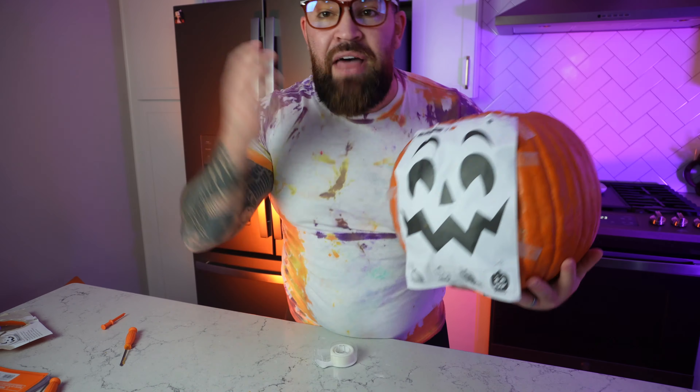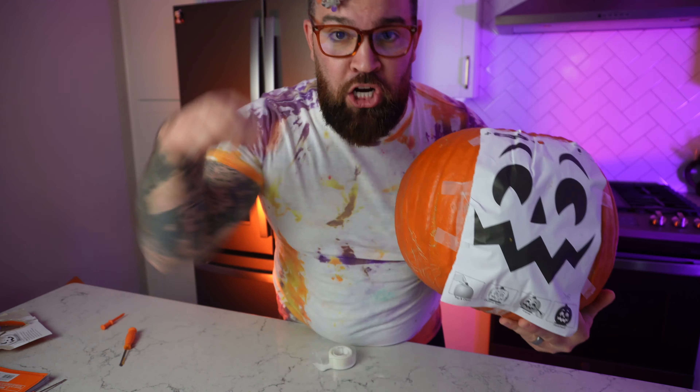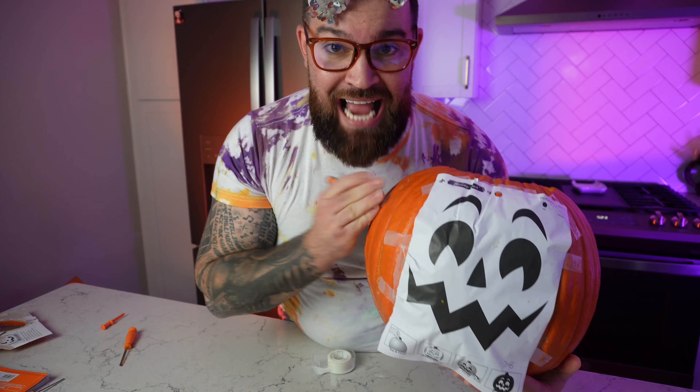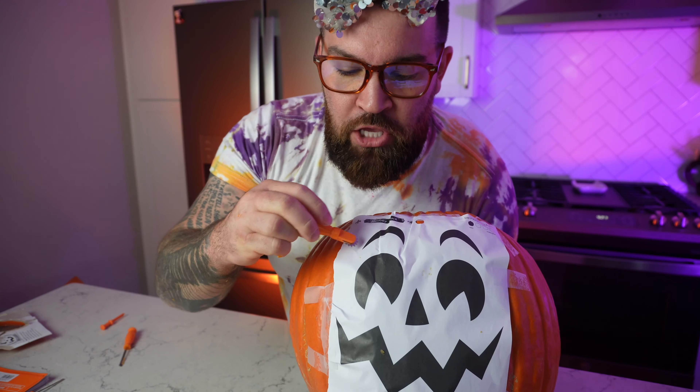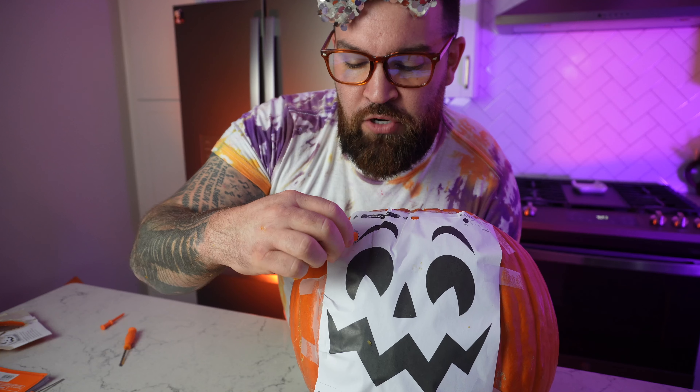Okay, got a new piece of tape — it keeps folding on me. We got a nice little straight spot here. It's all about keeping it straight and in proportion. Now that we got this thing as flat on here as possible, we're ready to carve.